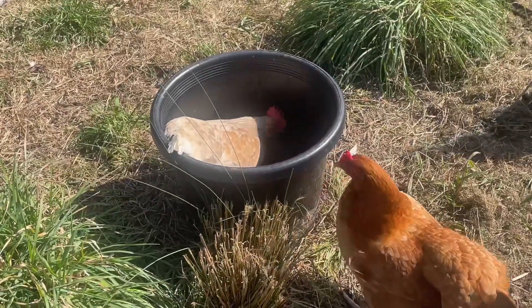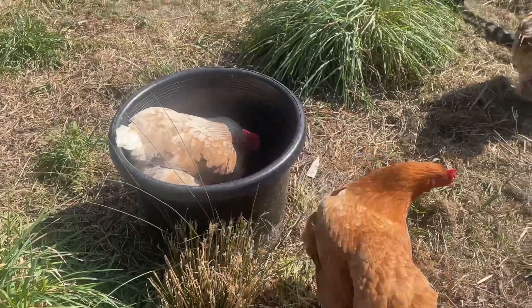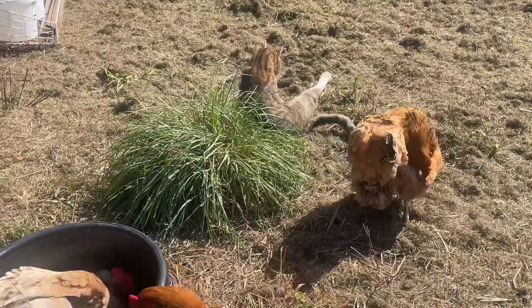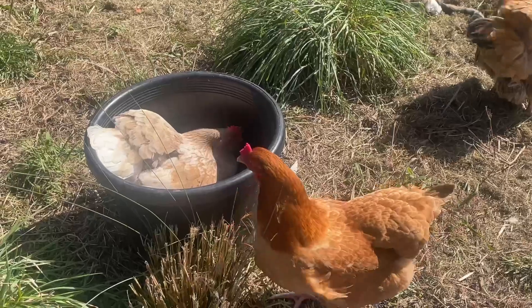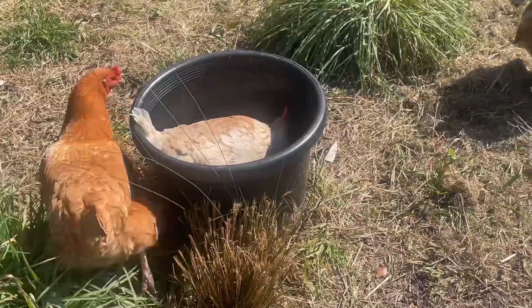Hi, good morning everyone! I just thought this was a bit too funny not to share. I really should have known better than to have a pot plant in a chicken coop, but Caramel decided to take out my bog sage plant and use it for her dust bath. We do have plans on making a dust bath for them, but she beat me to it. And Nugget here is thinking she's taking way too long and it's her turn.